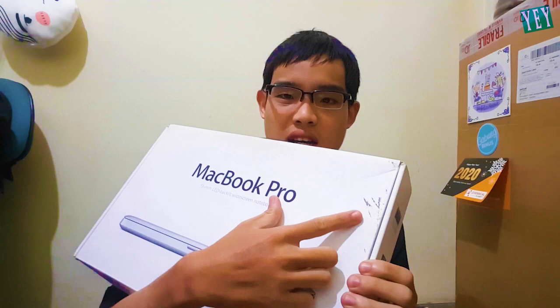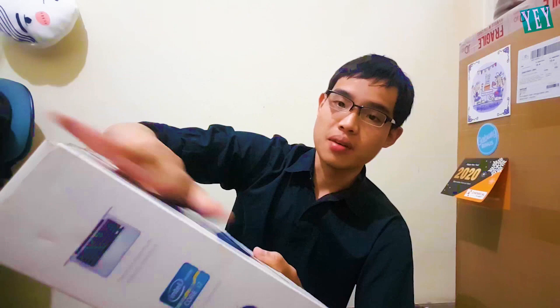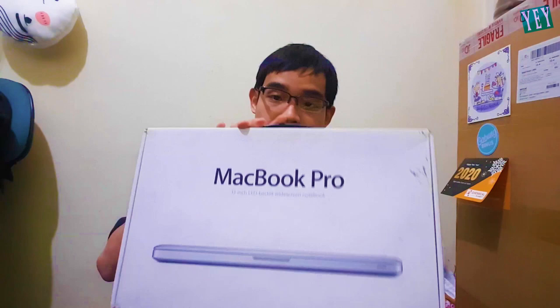Ladies and gentlemen, the brand new MacBook Pro. Lovely. To be honest, the box — I don't know if you can see it on the video, but it's a little bit dirty, maybe from the packaging or the shipment. And it's got this little handle so you can carry it like a case. Strangely enough, it's not wrapped in plastic. But I think that's what they do — they check it first to make sure what's inside is the real MacBook Pro.